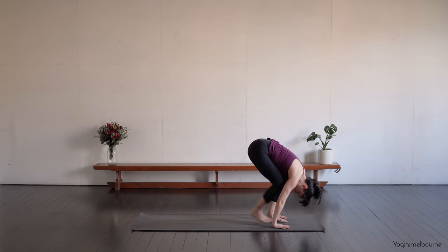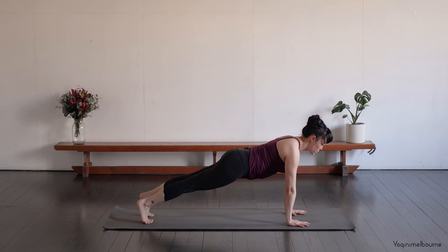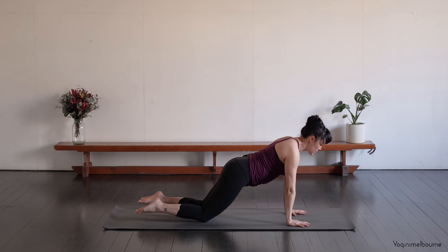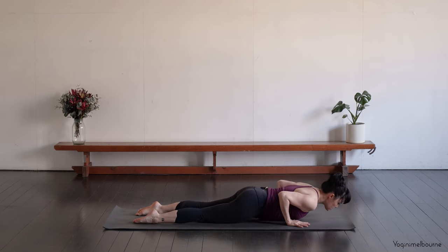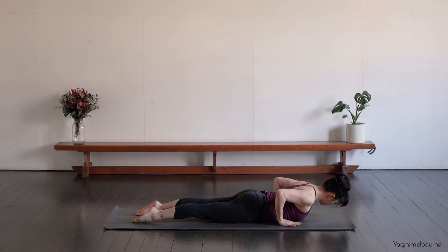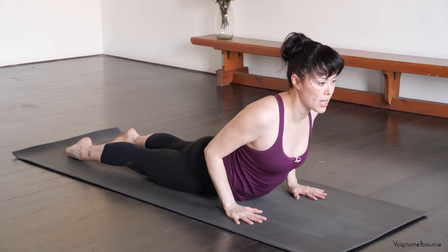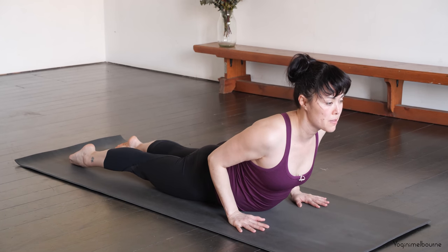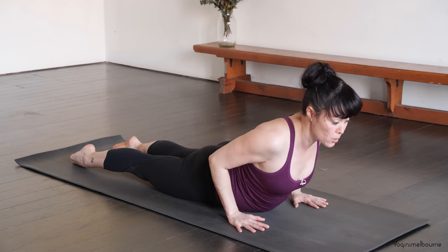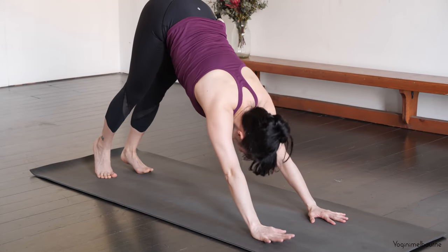Bend the knees, step back into your plank position. Crown of the head is reaching forward. Take an inhale. Exhale, come down to the knees. Release the tops of the feet down. Bend the elbows, little pause, release all the way down. Lift the kneecaps off the mat. Draw those hands a bit further back. And then inhaling, you might come up into a slightly higher cobra. Squeeze the elbows in, keep pressing down through the tops of the feet. Take an inhale. And then exhale, go straight back through your tabletop position into Down Facing Dog.